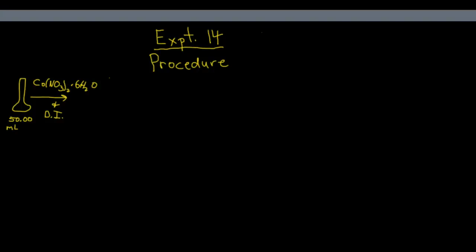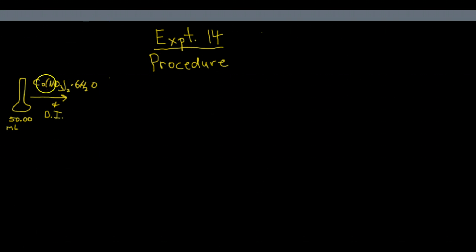This is the setup for experiment 14, spectroscopy of the cobalt-2 ion. The first thing you're going to do is, when you come in, you have already calculated how much of the cobalt-2 nitrate hexahydrate you need to dissolve in a 50 mL volumetric flask with DI water to make about 0.15 molar solution.